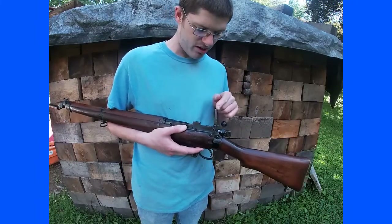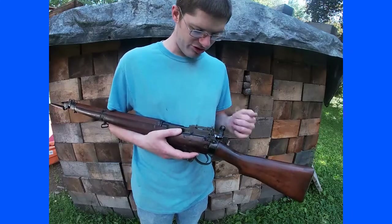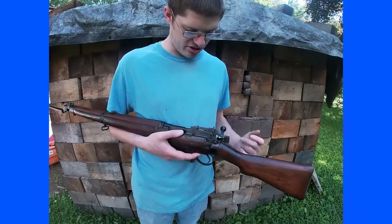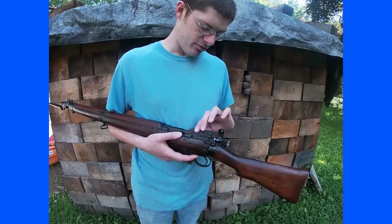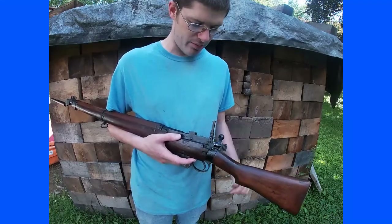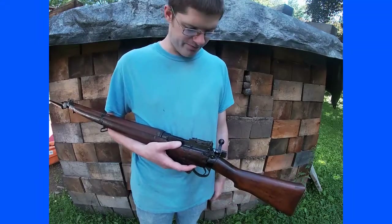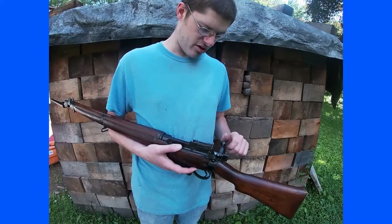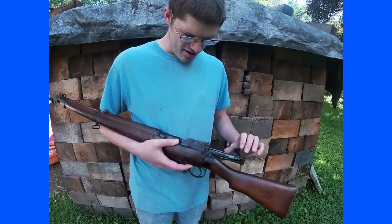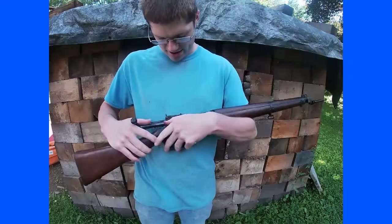Early on they realized they needed to simplify, so they went with a more simple flip-up two-position sight — one position as your battle sight and one for longer range. This particular rifle has that peep sight system.